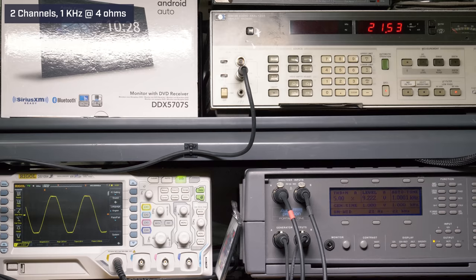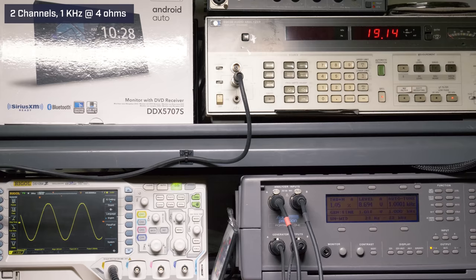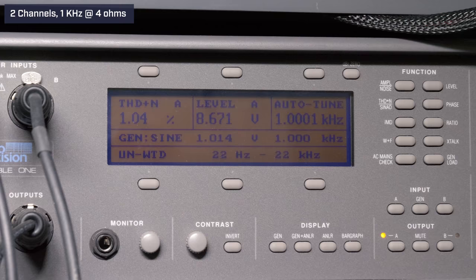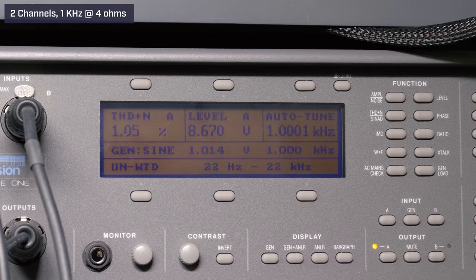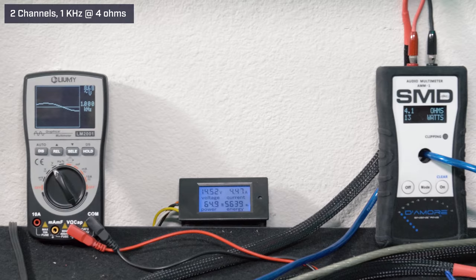The first test we ran was two channels driven at 4 ohms, 14.4 volts, 1 kilohertz, EQ flat. Our audio precision will generate our signal and measure distortion. At volume 35, our HP 8903B Audio Analyzer picked up 19.05 watts RMS, 1.04% distortion, and 8.67 volts of output. Our AMM1 read 13 watts, 8.68 volts on the Lumi, and we drew 4.47 amps of current.